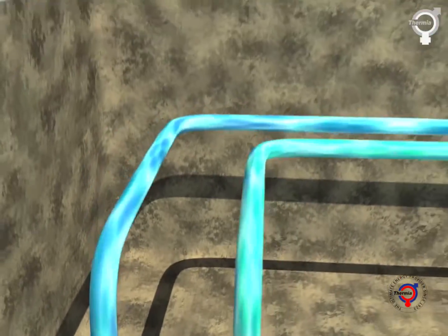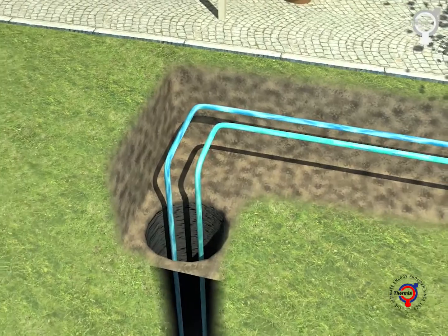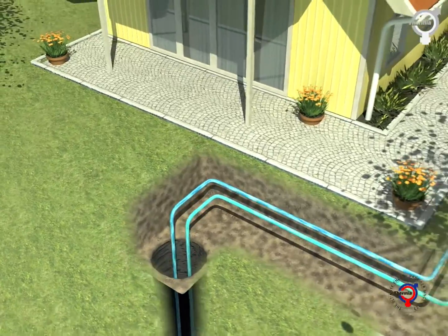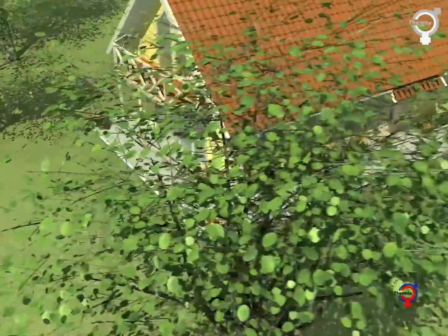To use a borehole as a heat source, one or more holes are drilled into the ground into which the heat transfer fluid pipe is lowered. The pipe is filled with an antifreeze mixture commonly known as brine. This ensures that the liquid will not freeze at low temperatures and secures energy transfer.